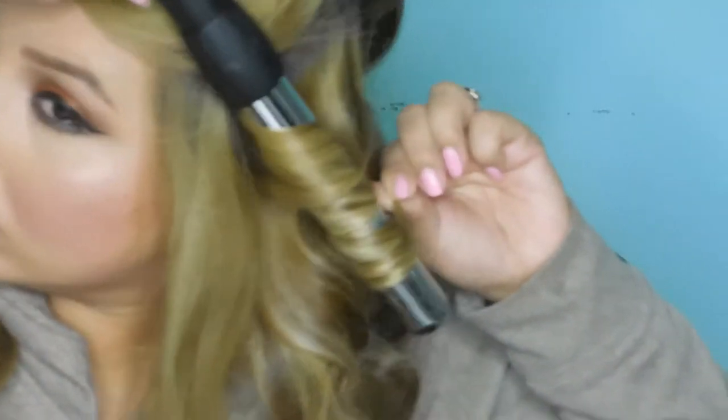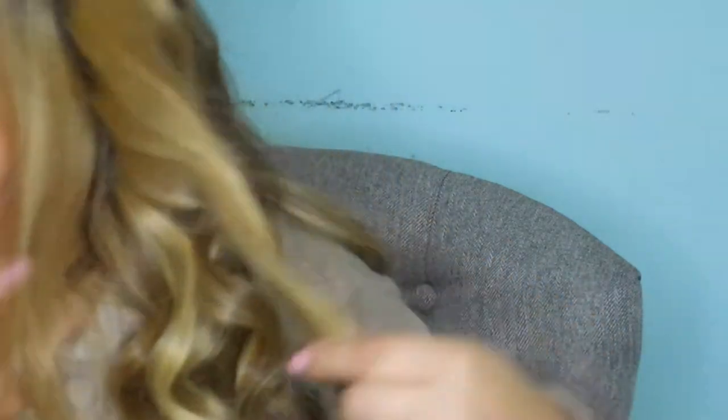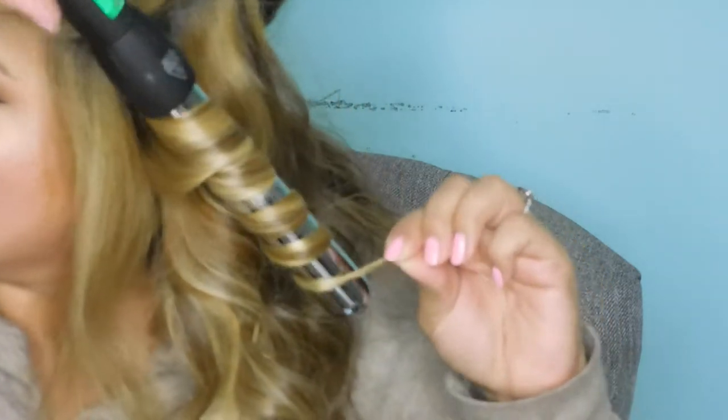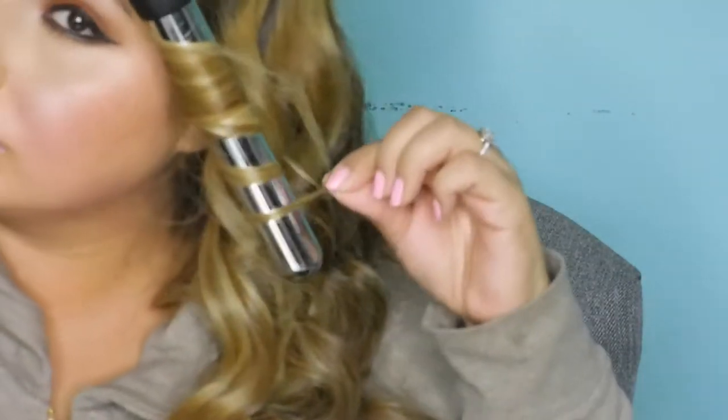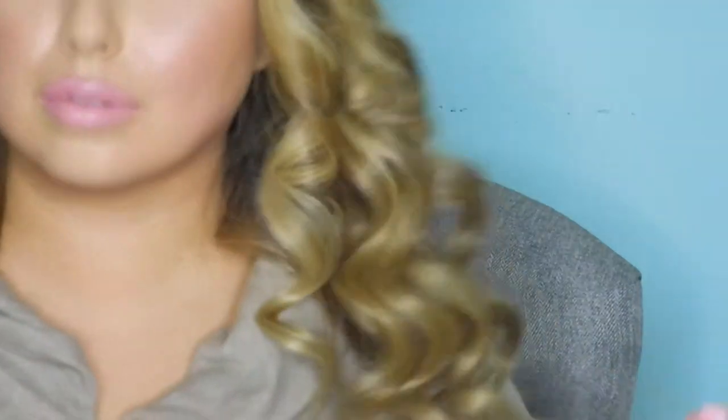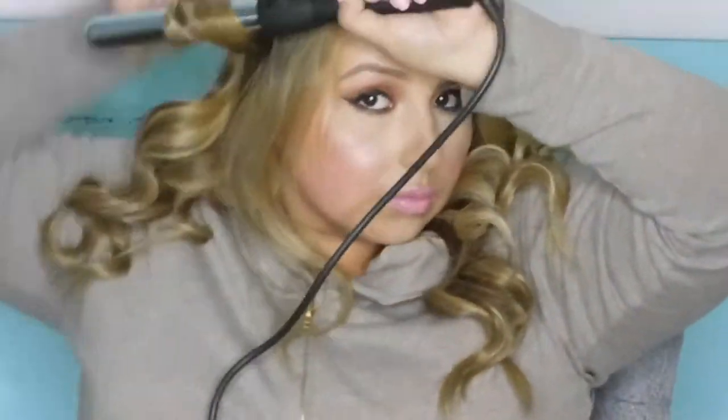Here's a closer look at what I mean when I say curling away from the face. I think this is the most flattering look when you curl your hair. You don't want to curl towards the face — having the curl going in towards your face just looks really weird. You could do parts the opposite way, but not towards the front of the head. Look at the difference: dry, ugly hair versus pretty bouncy, shiny hair.